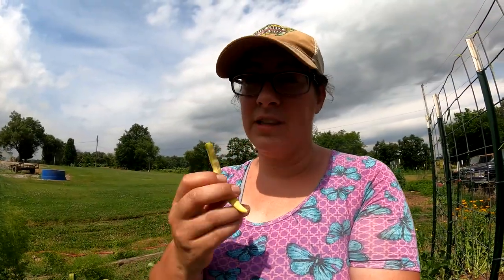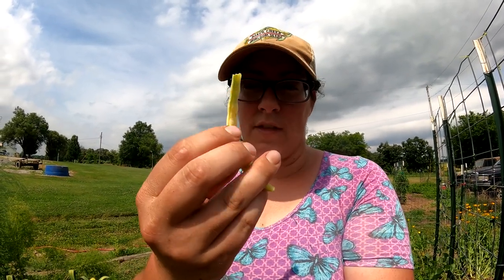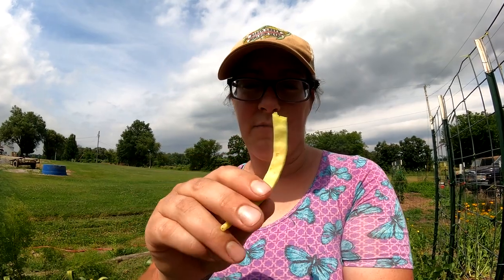Sometimes the downfall of a lot of pole bean varieties is that they have a really hard, tough string that goes down the seam of each side of the bean. These are not doing that to me. These are wonderful.